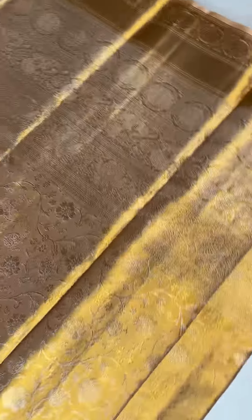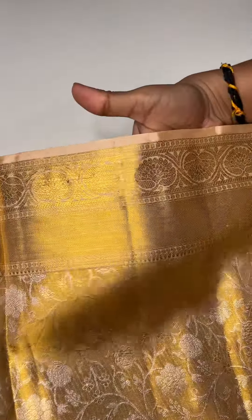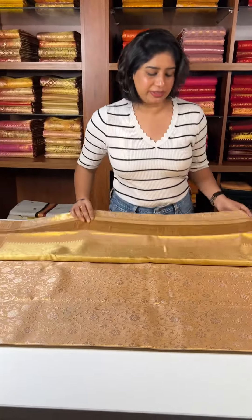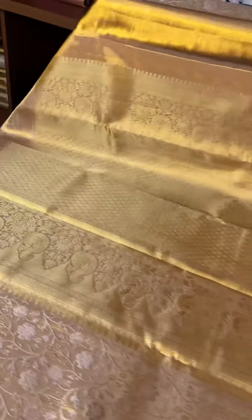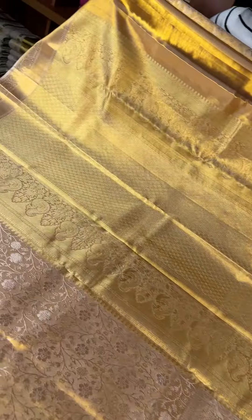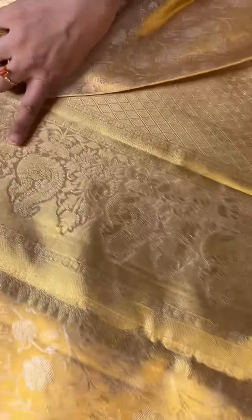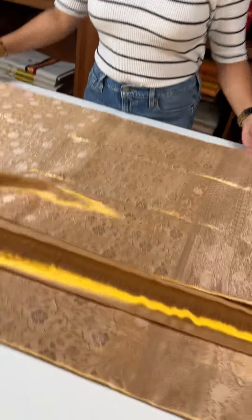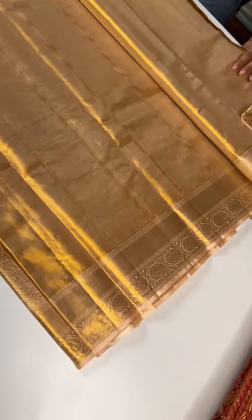There are two layers in the bottom. Peach against the golden zari — very heavy. There are four layers in the gold. There are so many fabrics and beautiful details in the bottom, with beautiful patterns. There is a small matte pattern. The color is peach and gold.